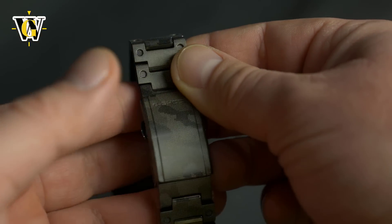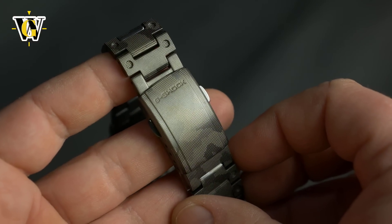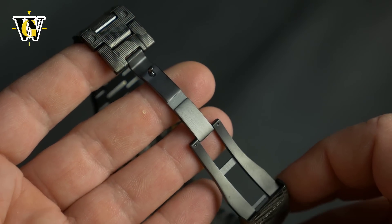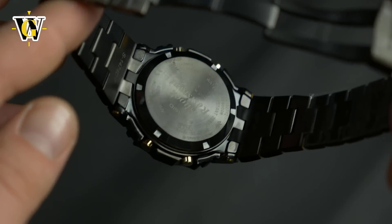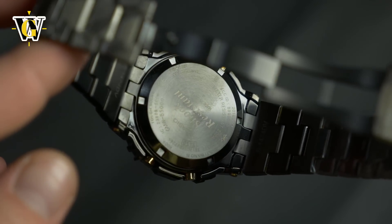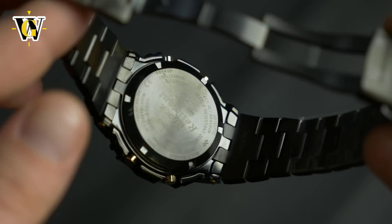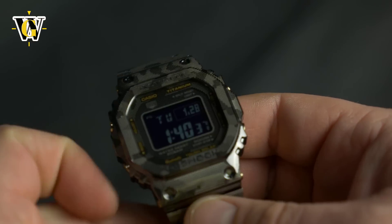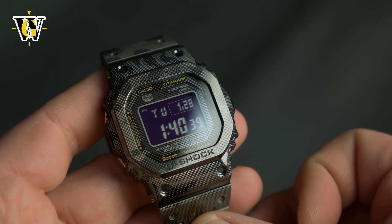About three years later, Casio delivered by issuing both a regular stainless steel model and the gold-plated version that resembled the original solid gold piece quite a lot. And then, in 2019, they even made 35 solid gold pieces that were offered in selected countries for a price of a staggering $70,000.